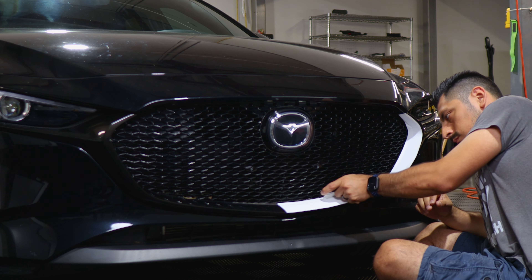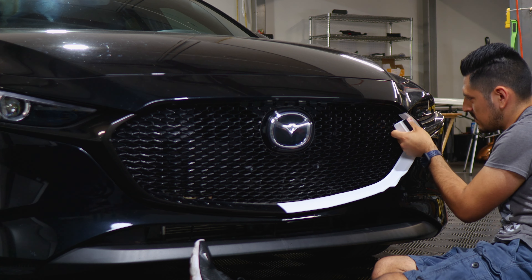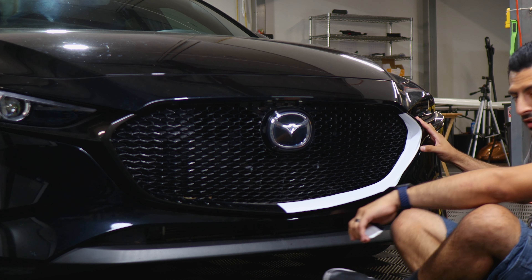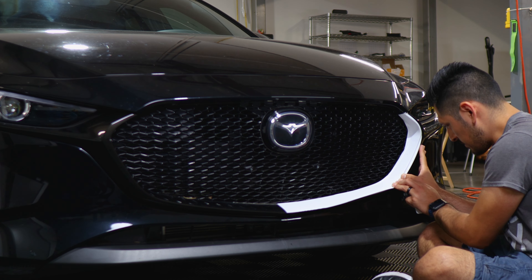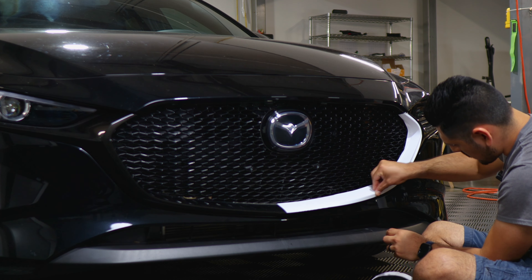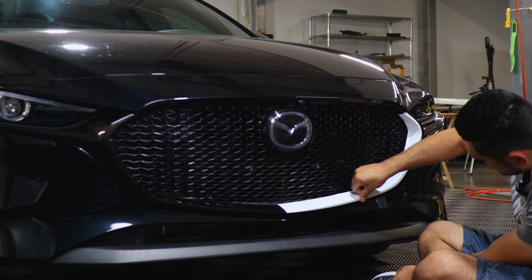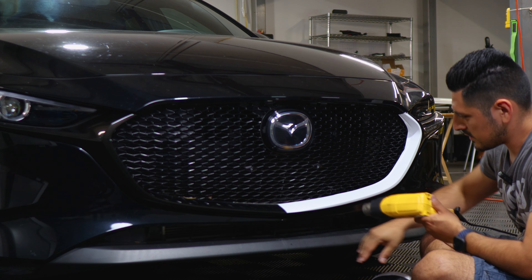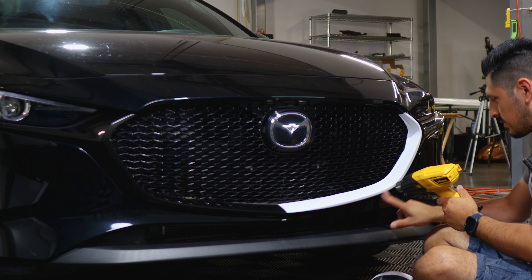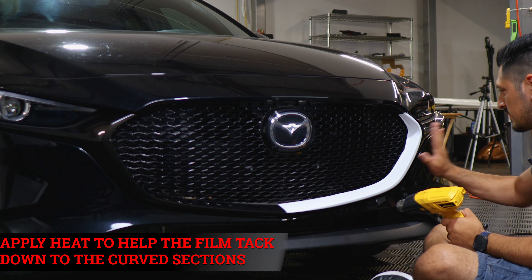Tack down everything that's flat, then tack down the whole film — any excess material will be removed after. If you need to apply heat to tack it down around the curves, you can, but it should tack down simply with just a little bit of pressure, helping it conform to the curve. Make sure it sits, and add heat on areas that need to be tacked down. Apply heat around the curve since it's a more curved area and tends to lift — we want to help it tack down by adding heat.